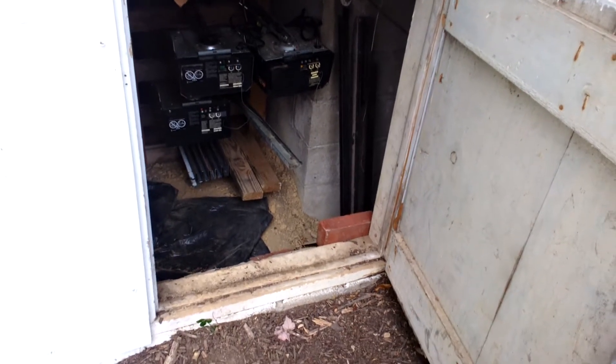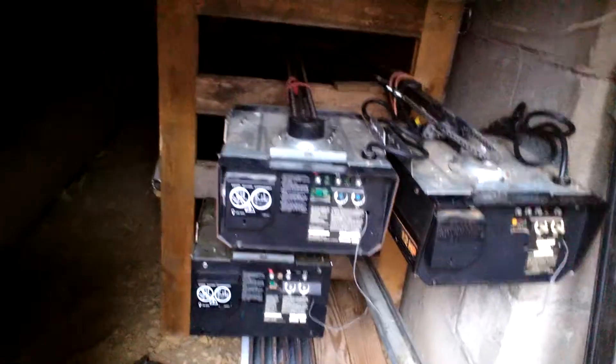Hey everybody, welcome back to LiftMasterGeneGuy here today. I'm looking at where I store my operators. Somebody asked me to do a collection video — I did the remotes, now I'm going to do the openers as well.